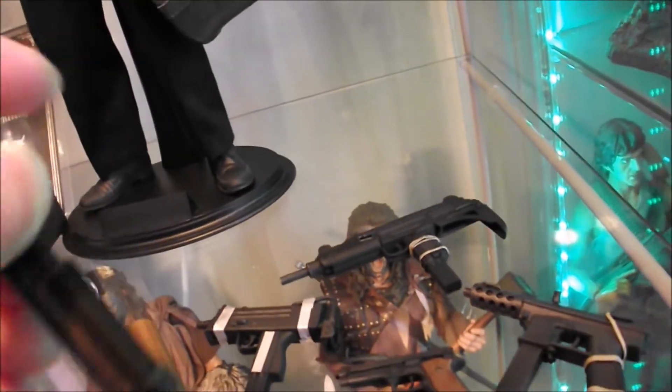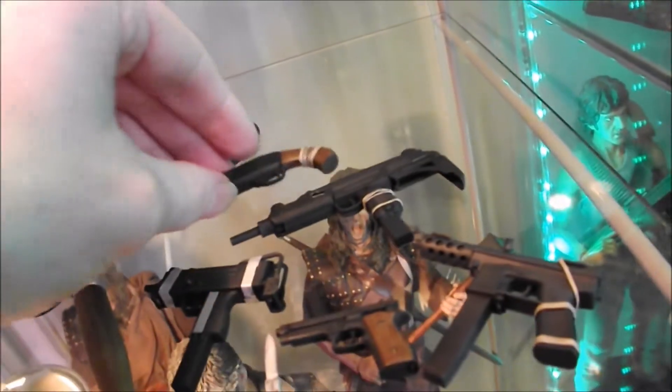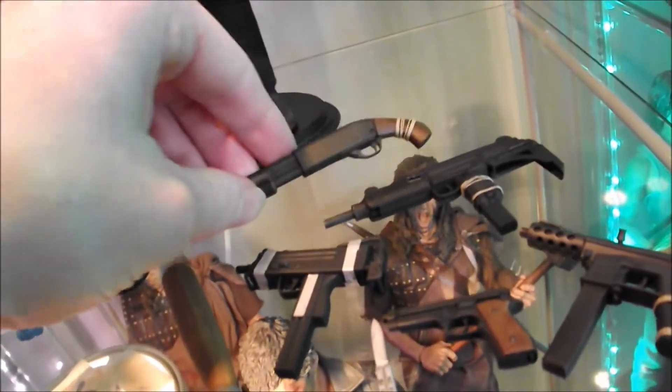And the shotgun — faithfully recreated, even with the little elastic bands added for realism — that he uses against the golf cart, I think, I'm hazy running the movie.